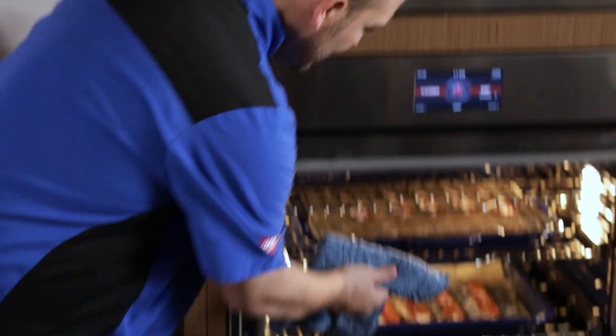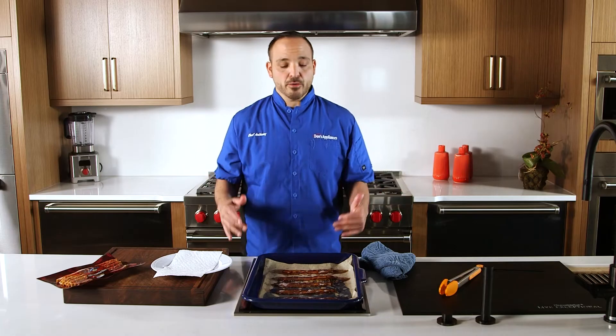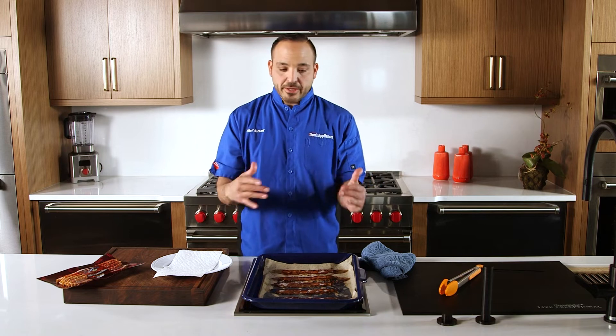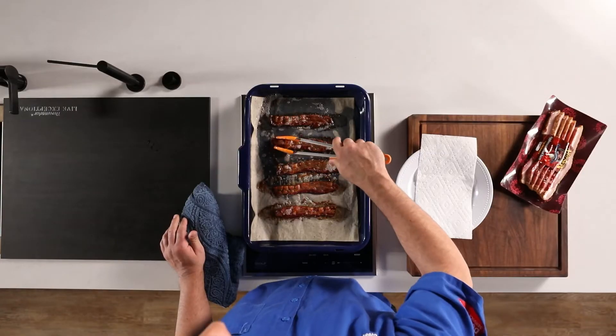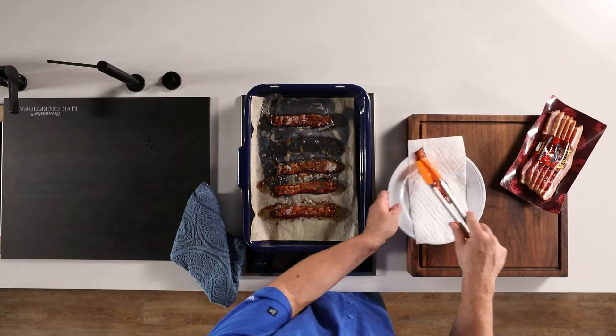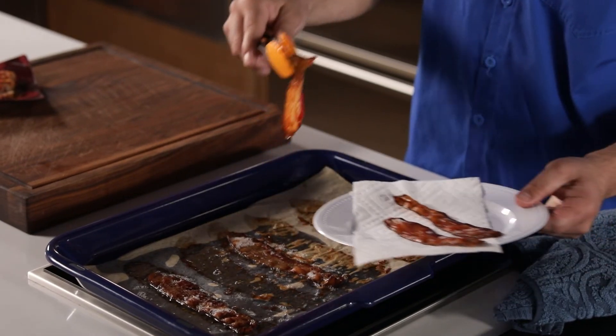Alright, we checked our bacon, it's done, let's take this guy out. Perfect. Here we go, convection cooking at its finest, 350 degrees. This bacon took about 12 minutes. Tail of the tape here — crispy, a little bit of fat on it. We're going to put it right on this paper towel just to blot it, get a little bit of grease off.